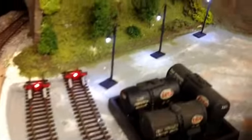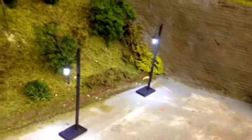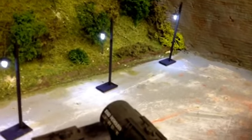Here's some of the lights that are complete. Looks quite pleased with it. First attempt — never really done any of this before.